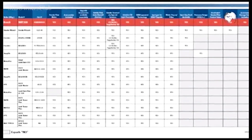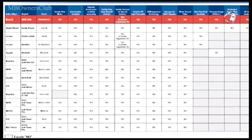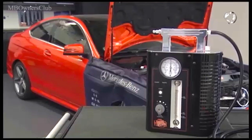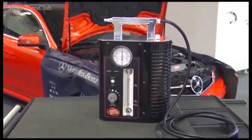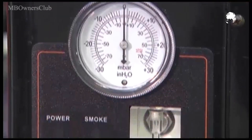For this, you need a low pressure tester. In the EU, there are currently two devices available from different manufacturers. We use the SmokeWizard GLD-40 as an example. Note the respective manufacturers' instructions.